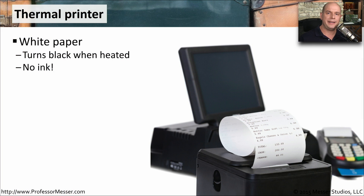On a thermal printer, you are printing with heat. There's no ink and there's no toner. You never run out of either of those resources, because all you have to do is heat the page, and the part of the page that you've heated will turn black.